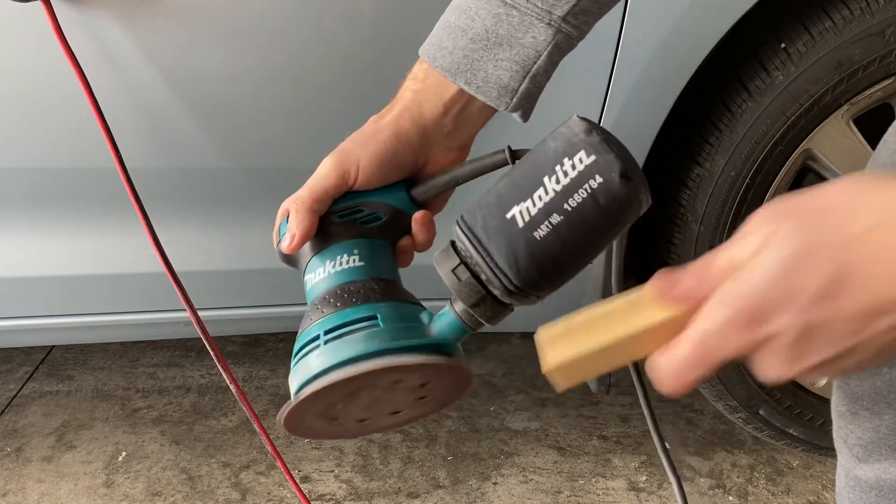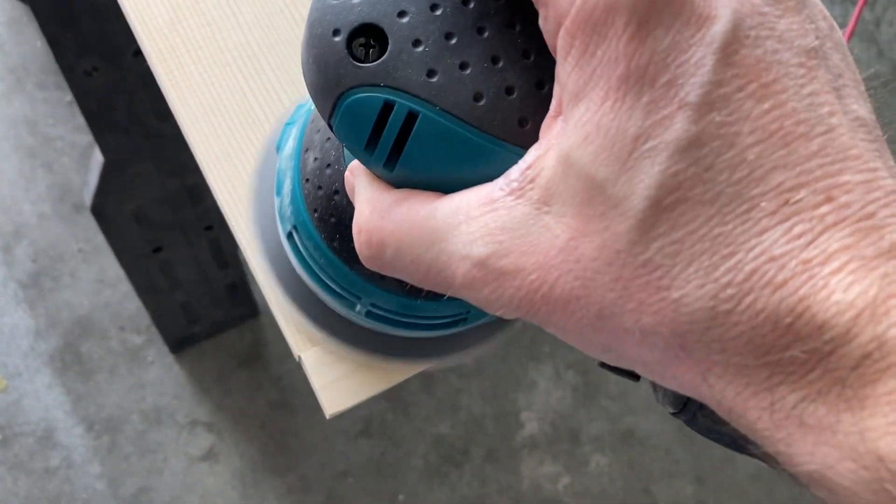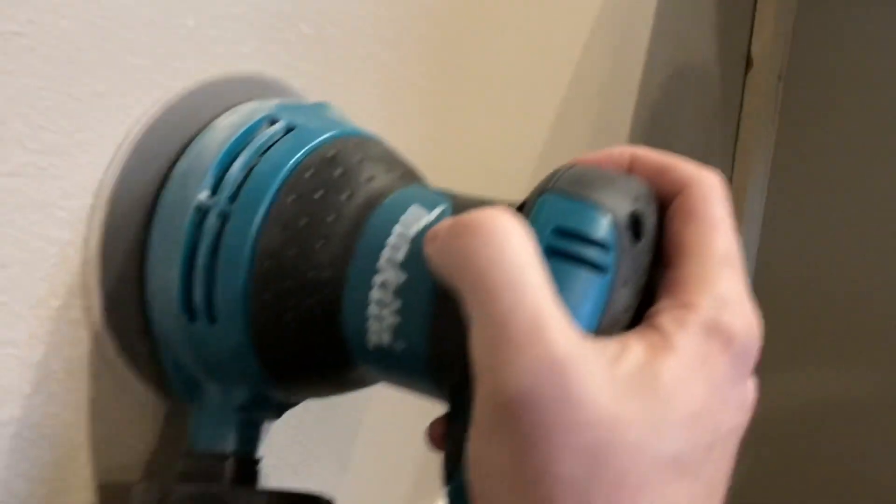It's an orbital sander — nothing fancy — but I'm pretty impressed with the control and quality. It balances pretty well. It doesn't jump out at me. My other one had a little bit of torque; this one's pretty smooth. As far as whether it can take down orange peel on textured drywall — well, that depends on the grit of your sandpaper. But this one is doing the job. I'm putting up some Wayne's coating, and it's handling that perfectly.